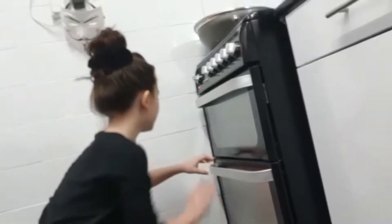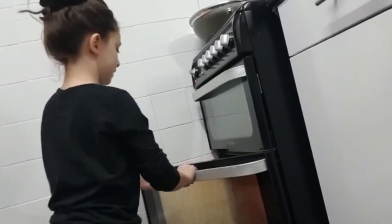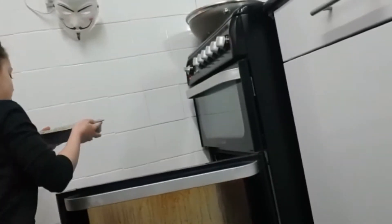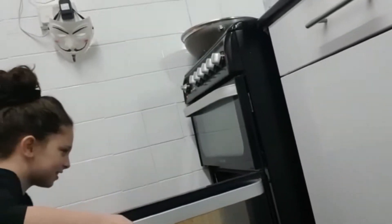Now it's time to preheat the oven and bake for about 20 minutes. Make sure you have a parent near you, or that you have permission to use the oven. We've already preheated the oven, so now it's time to put the cake in. We're going to do it one by one — we're going to put both tins in the oven.